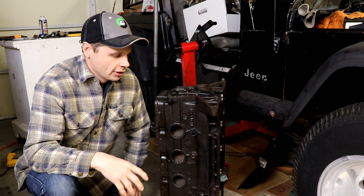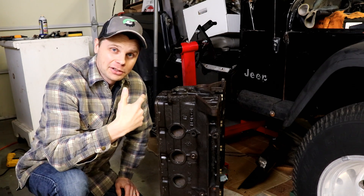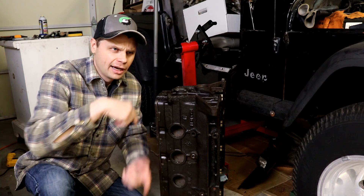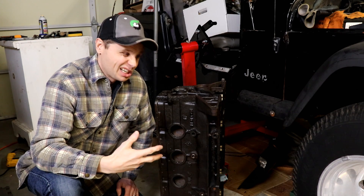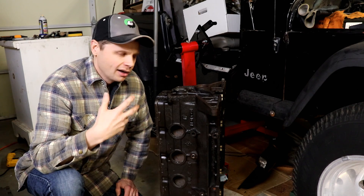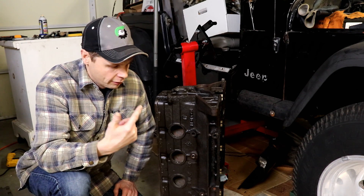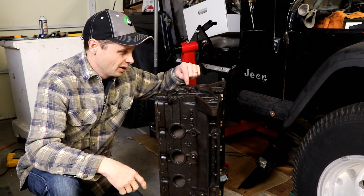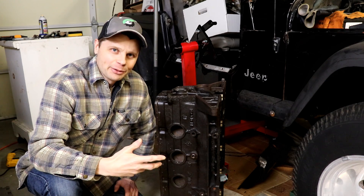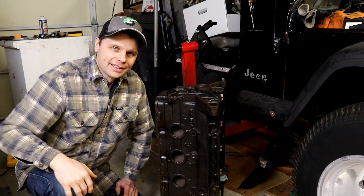I'm going to make an executive decision and call it quits here. I did get farther into the engine than just the honing — it's off the engine stand, I got some of the freeze plugs out and the oil plugs. Taking it off the engine stand was a fun process — I'll have that in the next video. Pumping out a video every week takes a lot of work and time, so be sure to tune in next week where we'll go over the freeze plugs, the oil plugs — those little oil plugs were a booger to get out — and taking off the engine stand. Thanks for watching, have a good day!